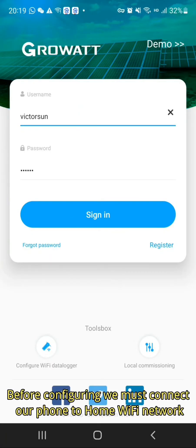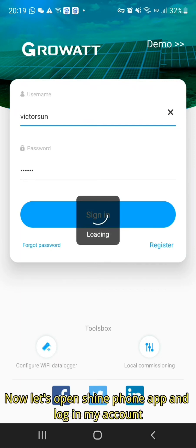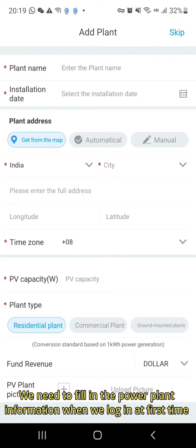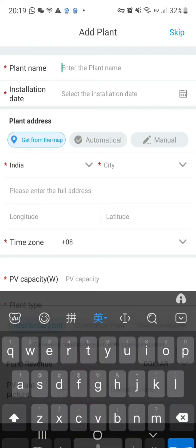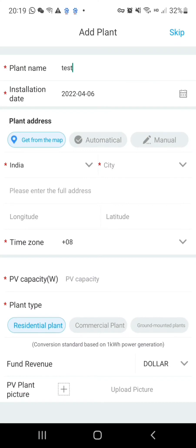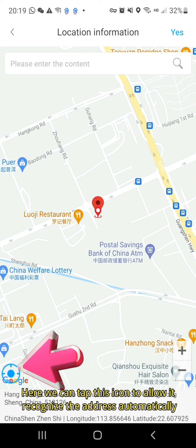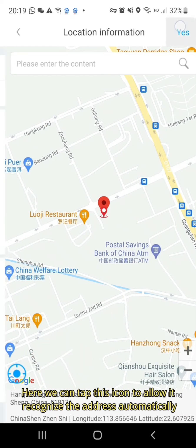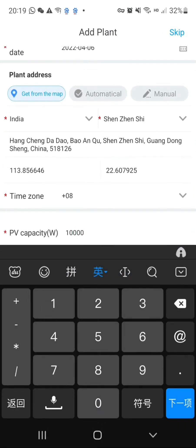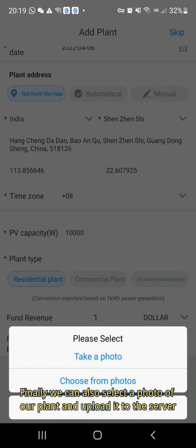Before configuring, we must connect our phone to the home Wi-Fi network. Now let's open the Shine phone app and log in to my account. We need to fill in the power plant information when we log in for the first time. We can tap the icon to allow it to recognize the address automatically. We can also select a photo of our plant and upload it to the server.